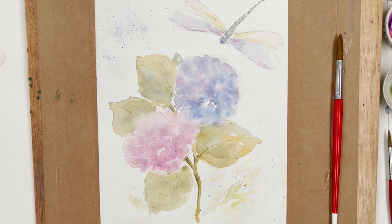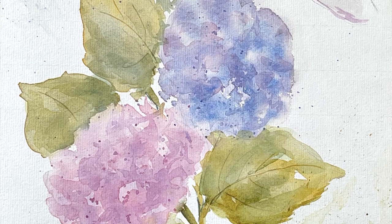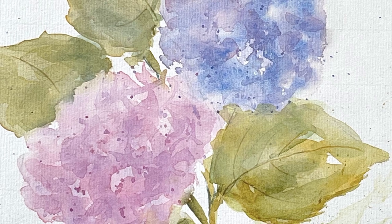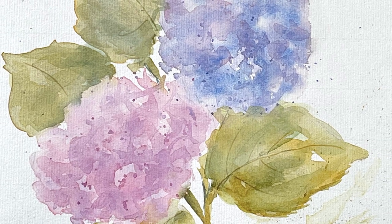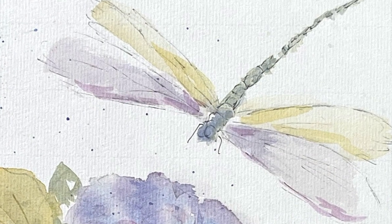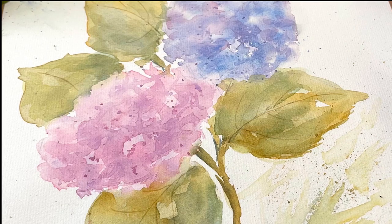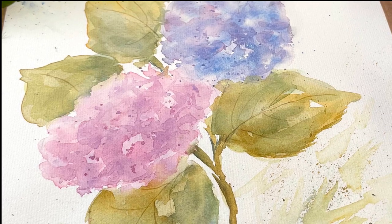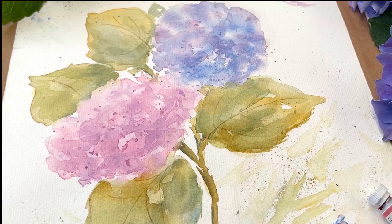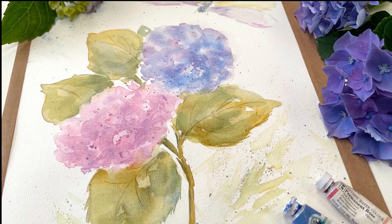So that's the final painting — I hope you enjoyed that. Don't forget to like and subscribe and turn on notifications, but most importantly please leave your comments in the box below. Let me know if there's anything you'd like me to paint and give me your feedback. Thank you so much — I'll see you tomorrow. Bye everyone!